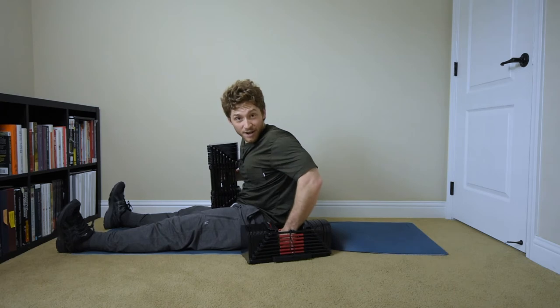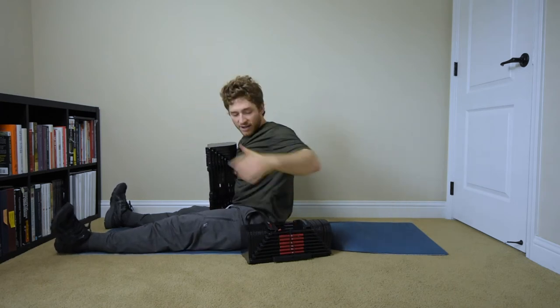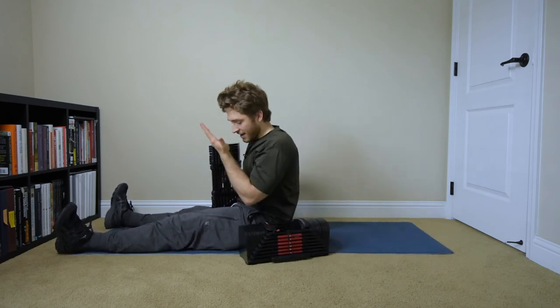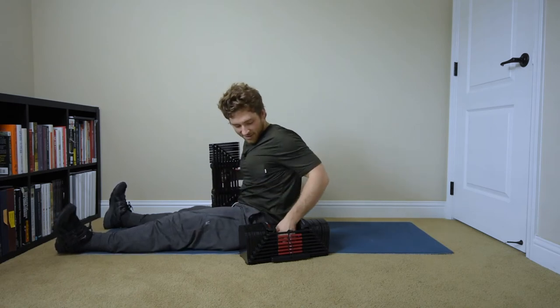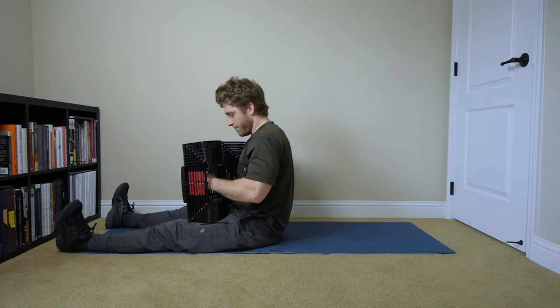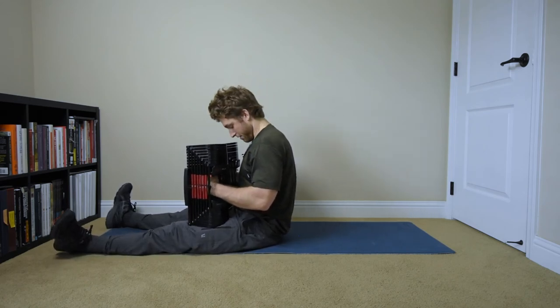I'm going to use some body English to get this up. I'm even going to shrug my shoulder — it's probably not going to look that pretty — but I want to hike it as high as I can so that the fat bottom end gets flat on my leg. Now that my right leg is numb, let's give this a go. I even threw it into my chest to get myself in there.